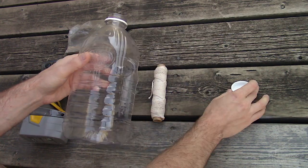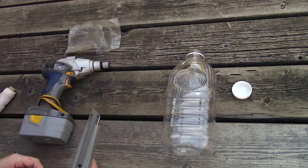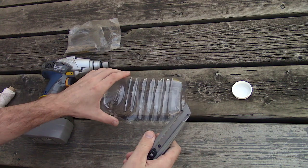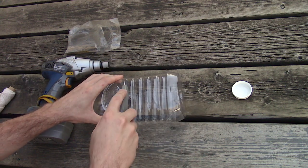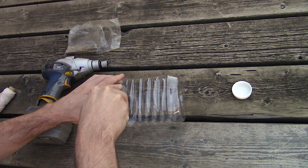Using a juice bottle with the label removed — this has been washed out and has just under a two liter capacity. A small bottle can also be used; you'll just need to empty it more often. Next you'll also need a heavy string, a drill, and a razor knife.